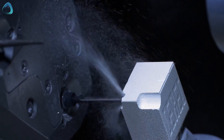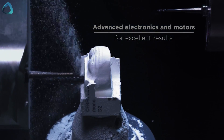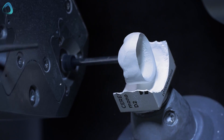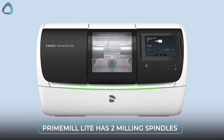We have the original Prime Mill with four milling spindles, meaning it can have four different milling burrs loaded at the same time. This makes it particularly useful for milling zirconia with thinner, finer burrs while also having thicker burrs for milling glass ceramics simultaneously. The Primalite is similar but only has two milling spindles and is more affordable.